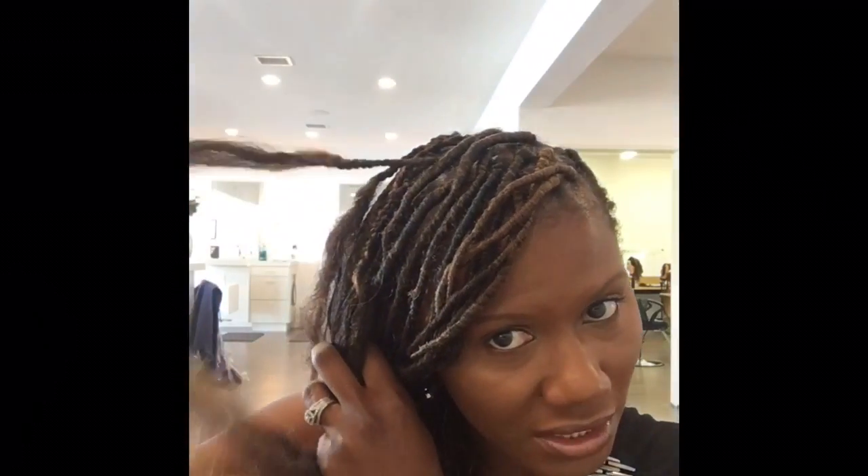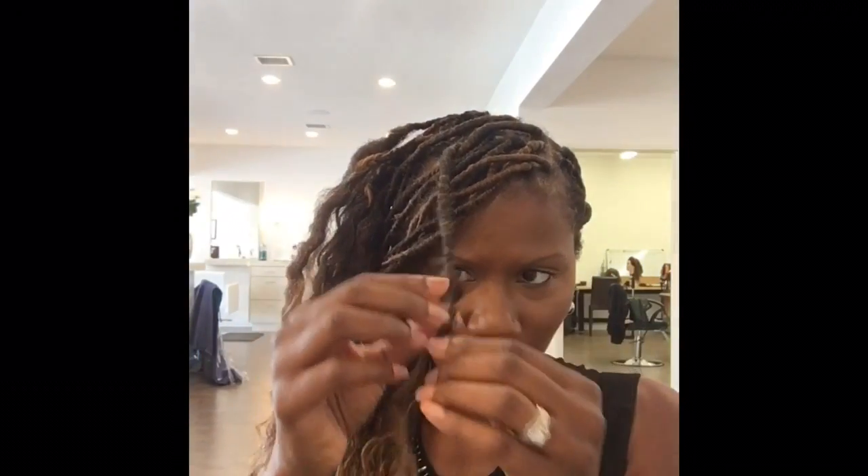I only braided my hair down until you could not see it anymore, because it would just take way too long to keep braiding all the way down. So this is one that I did — I twisted the Marley hair around.